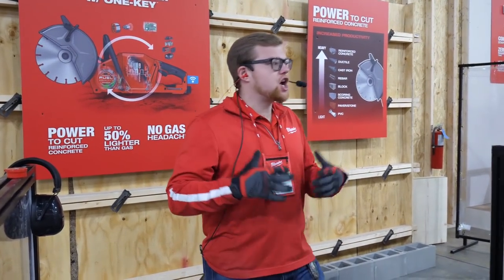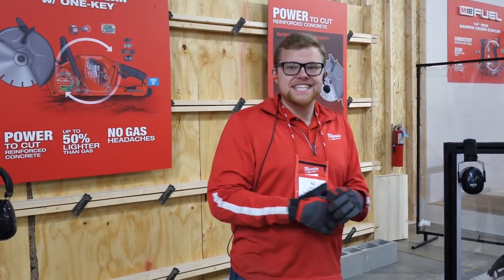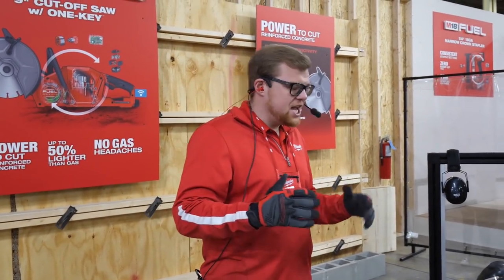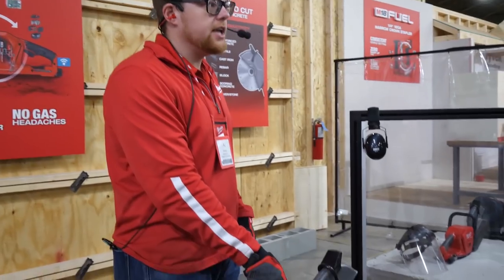This is AJ Johnson and I manage a lot of our concrete power tools here at Milwaukee. Today I'm super excited to talk to you about our brand new M18 Fuel 9-inch cutoff saw with One Key.